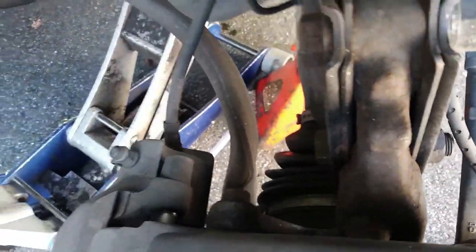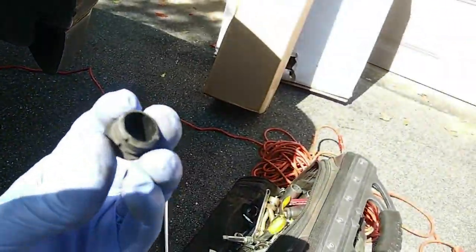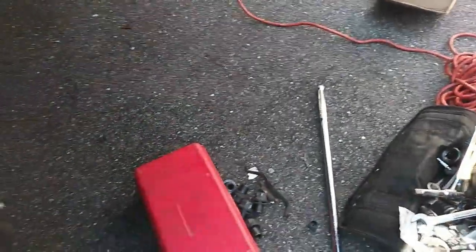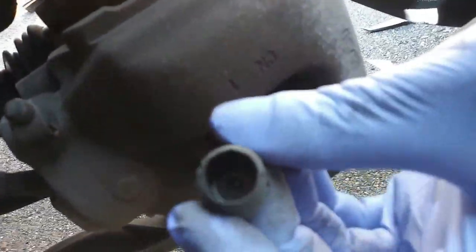What I'm doing here is popping out what's called the dust covers, and those are for the caliper bolts. There's two of them — that's the top one, and there's a lower one. That's basically like a rubber-enclosed tube, and you pop that out from the top of the tube.